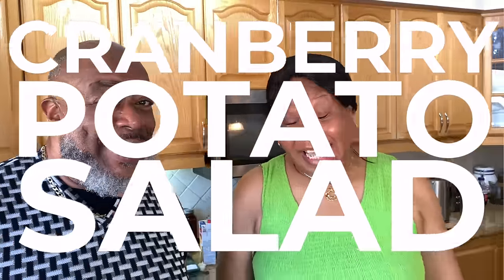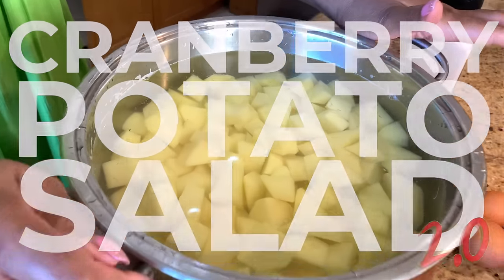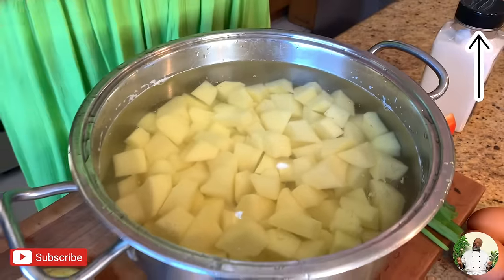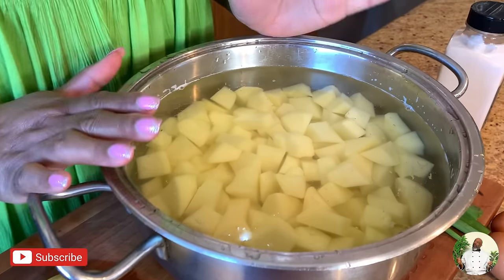So what are we cooking today? Potato salad! This is number two — the second potato salad we're putting on the Daddy's Kitchen channel. We're gonna be starting over here. Daddy already obliged me and has cut up most of the potatoes.